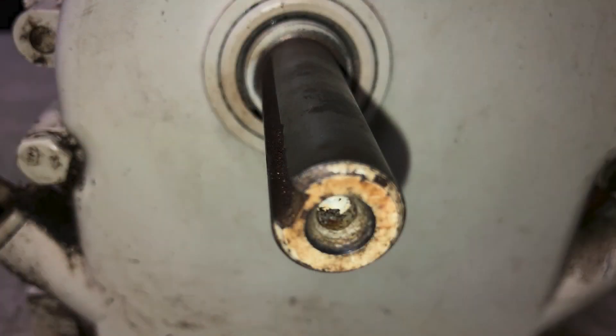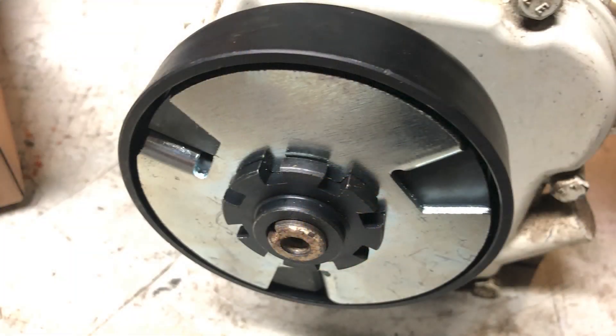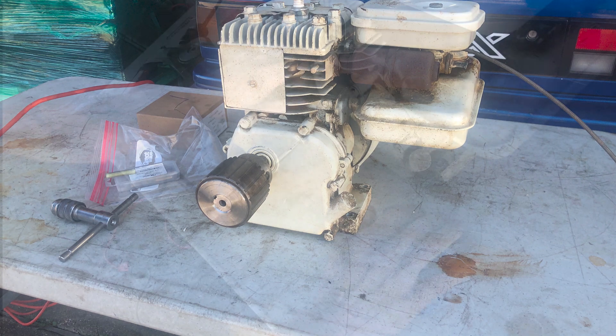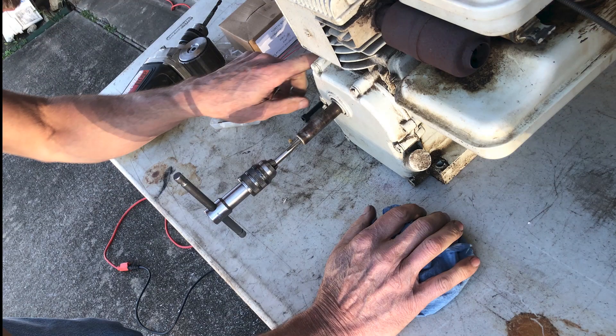However, this clutch didn't have any set screws in it and the shaft on this engine wasn't threaded, so I had to call upon a buddy of mine down the street who is a machinist. He brought some tools over to the house and we tapped the shaft out and threaded it so I could put a bolt on there and tighten the clutch down. That helped out tremendously.